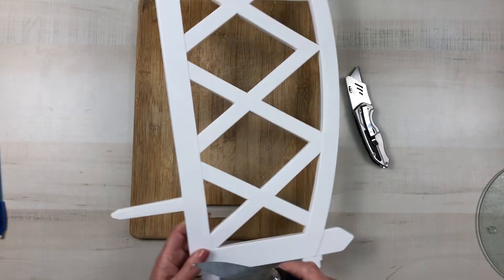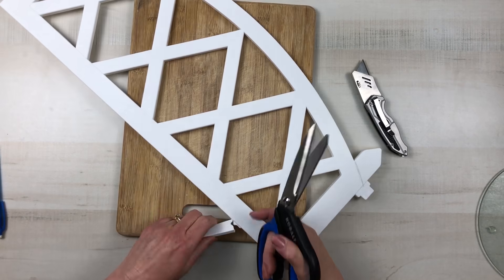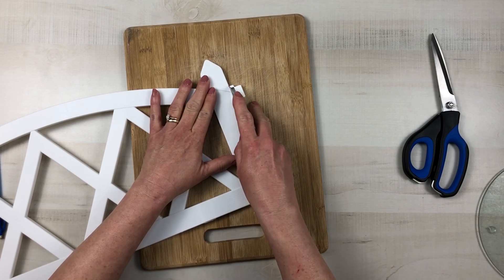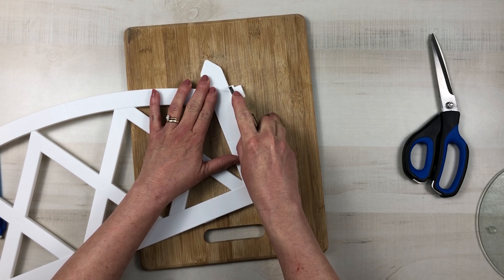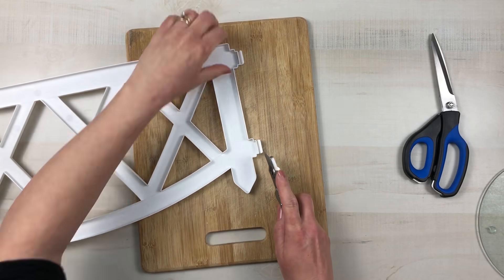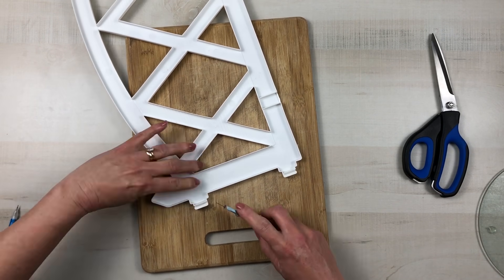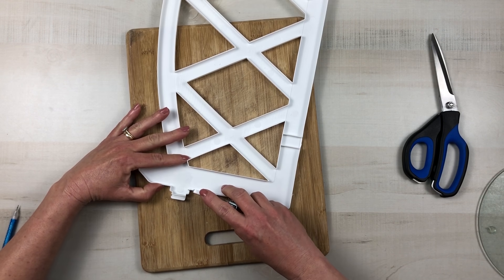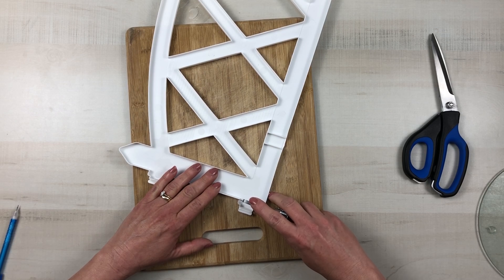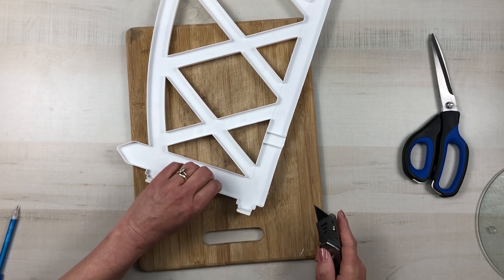I cut the other one as well, and then I'm going to come in on the side where those two tabs are and score it on the top. I don't want to cut it all the way through because if I cut this off it's going to leave a hole there. Then I'm going to come in on the back part and cut a slit on those two sides of the tabs, and then I'll be able to push that piece over so it'll be nice and flush on the side and you won't have these two gaping holes.